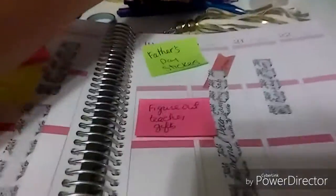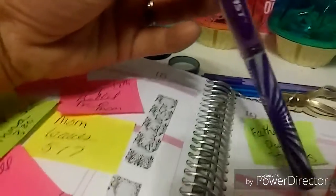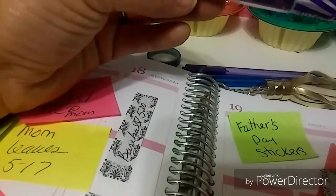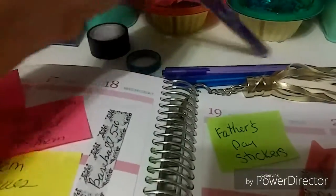I have my pens — my Papermate in blue and purple, and then this one here from Dollar Tree, just this ink, R2 Blast. I think this bleeds through, so I don't know if I'll use it. We'll see.